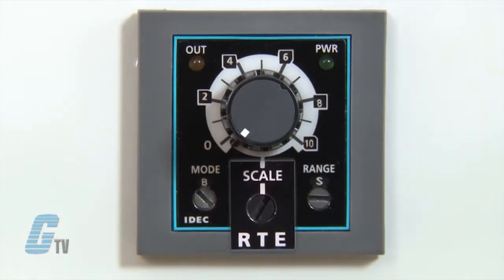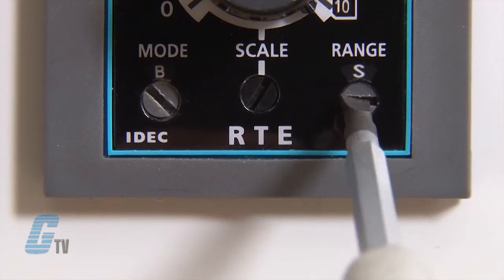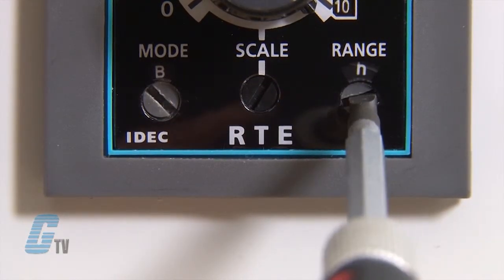I can set the time scale with the dial here up to 60. The third dial sets the range of the scale to seconds, minutes, hours or tens of hours. With the RTE relay, the timer range can be set from 0.1 seconds to 600 hours.